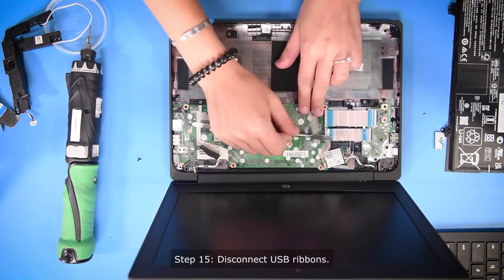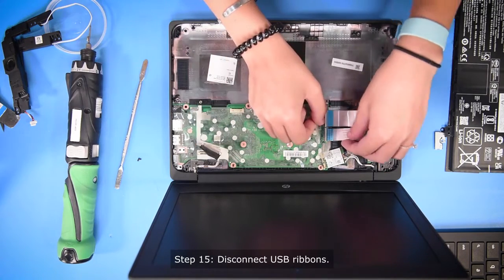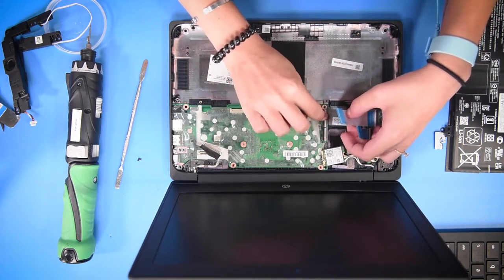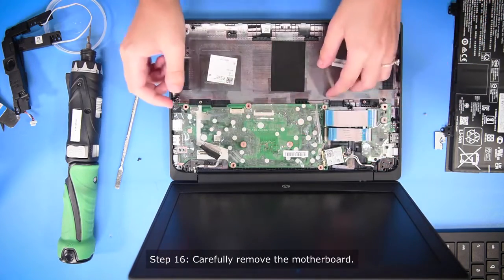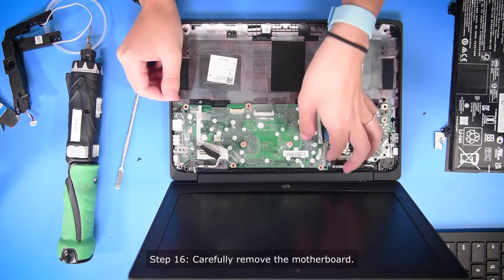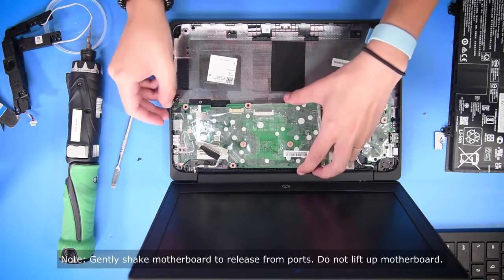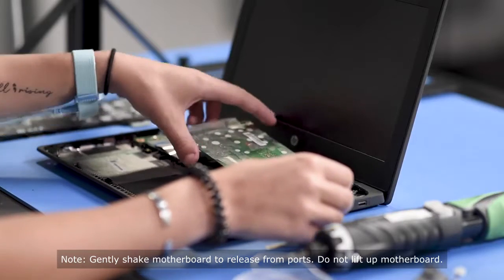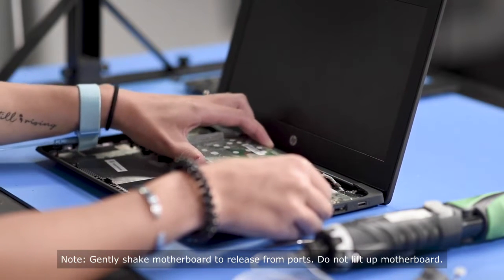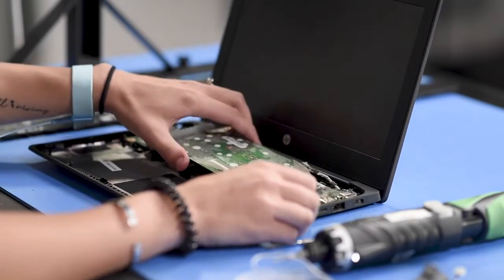And then lastly, you can unhook the USB ribbons. Once everything's disconnected from the motherboard and all the screws are out, you can take out the motherboard. Keep in mind that the ports are on the side of the computer, so try not to lift it up — you can wiggle it out of the ports.